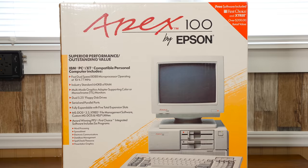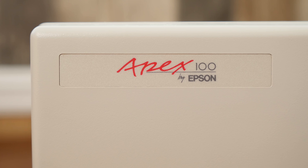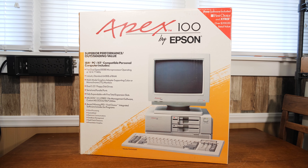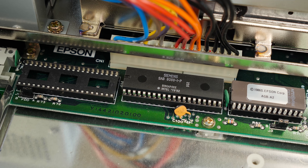This strategy of corporately mandated suckage is fascinating — where a company purposely designs one of its products to be worse in order to make their other products look better, then names it Apex, contrary to its position at the bottom of the totem pole. That's not to say the Apex 100 is a piece of crap though. I actually really like this thing, both technically and visually. Sure, it was slow even by 1989's standards, but nowadays that slowness provides some desirable characteristics in a retro PC compatible.